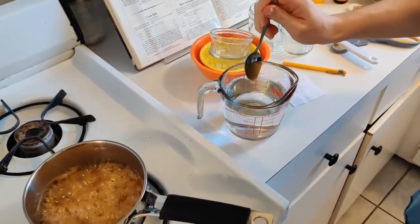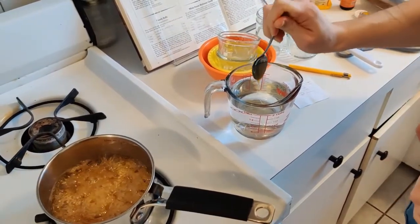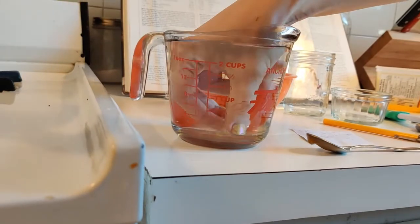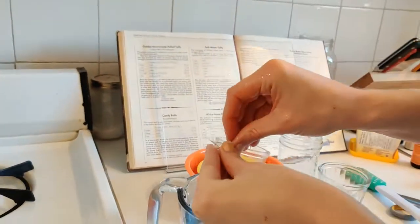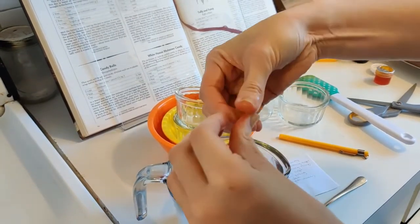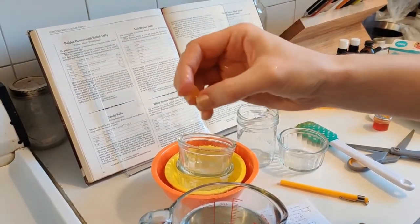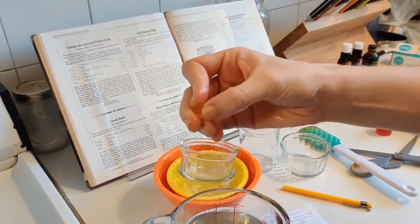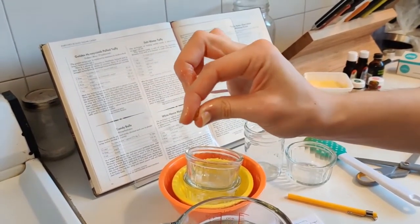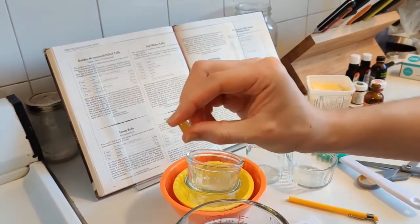I'm putting some candy into the cold water — you can see it made quite a string. I reach in and pick it up to form it into a ball. I can still push it a little, so it's not quite ready yet. When it's a true hard ball, I won't be able to squish it this much. This is still the firm ball stage — just a couple more degrees and it will be perfect.